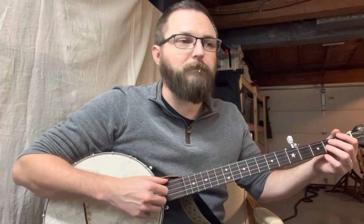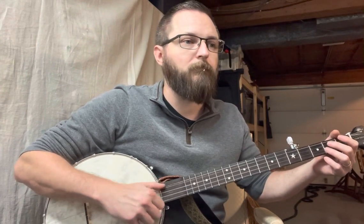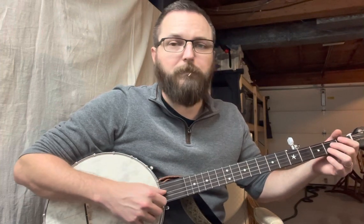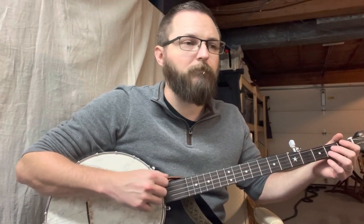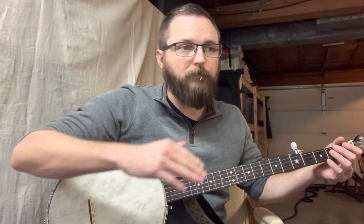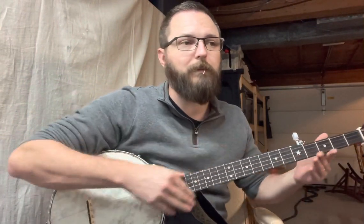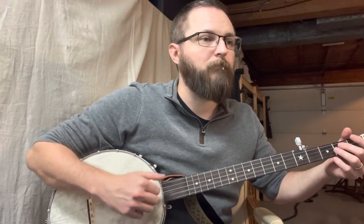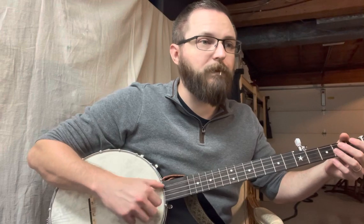So it sounds like this with those two bum-ditties. If you want to play those in there, go ahead. Again, just two more bum-ditties, but we're doing different striking notes to follow the melody. So from the top — G, B.